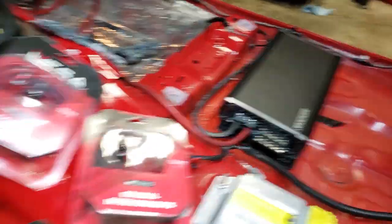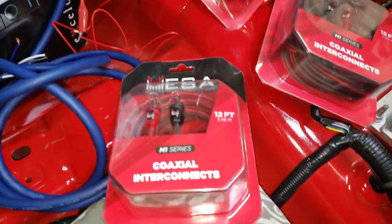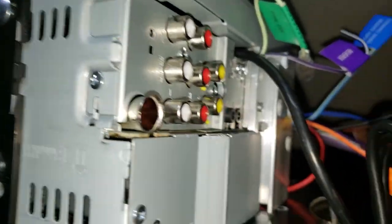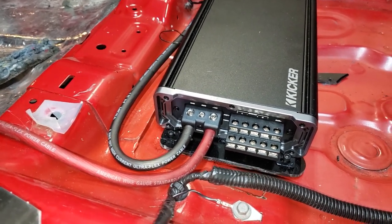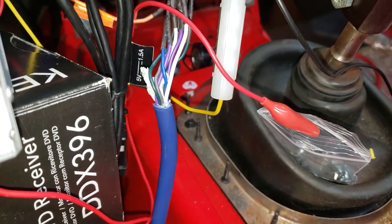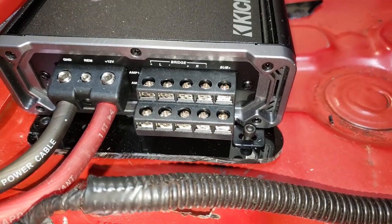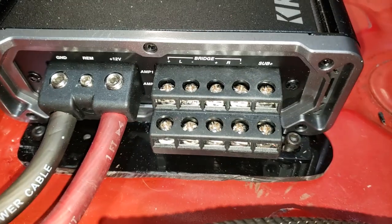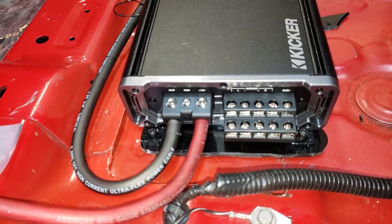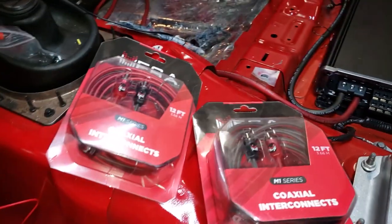We've got power to the amp and power to the radio, but we're not going to get any sound until they start talking to each other. We're going to run these RCA cables from the back of the radio to the amplifier on the other side. We also want to hear sound through our speakers, so that's what this speed wire does — running from the stereo into the speed wire, which goes to the amp where all the speaker decisions are made. So we've got power to the amp, ground to the amp, switched power from the ninth wire, and all our speakers running through the amp.